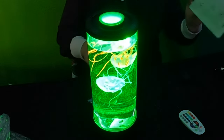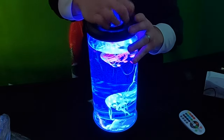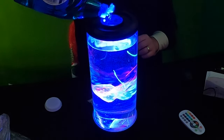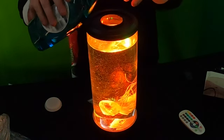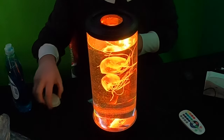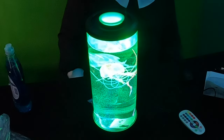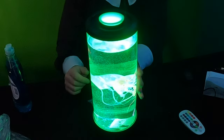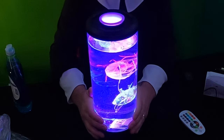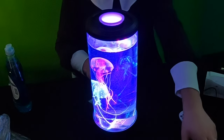Very cool guys, so this is it. We might add another drop of detergent in here. So that is it — that's definitely going to be a conversation piece and looks really cool. Definitely going to look nice in our office.